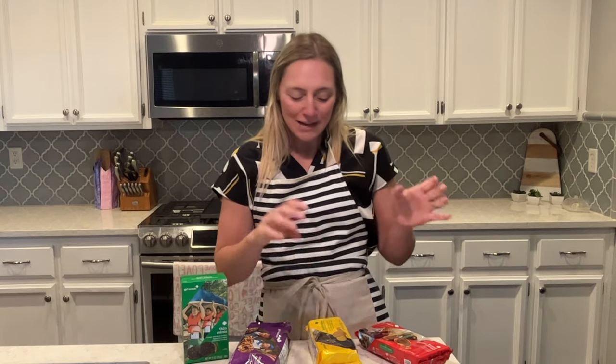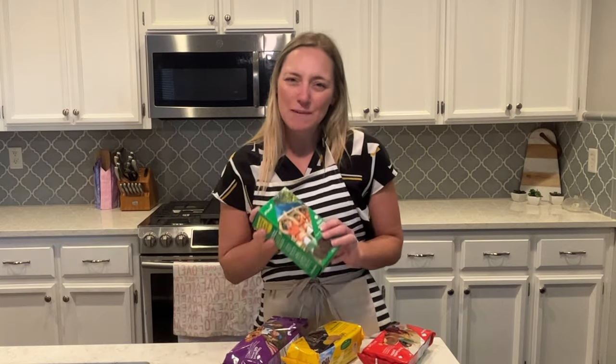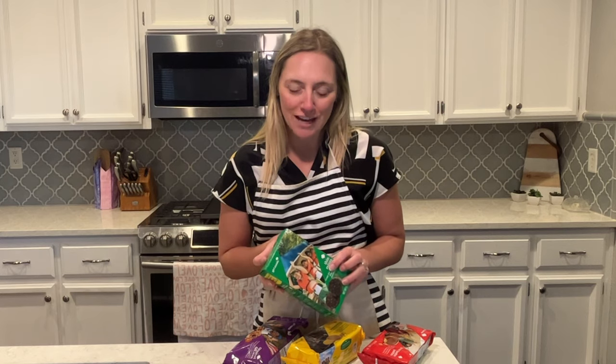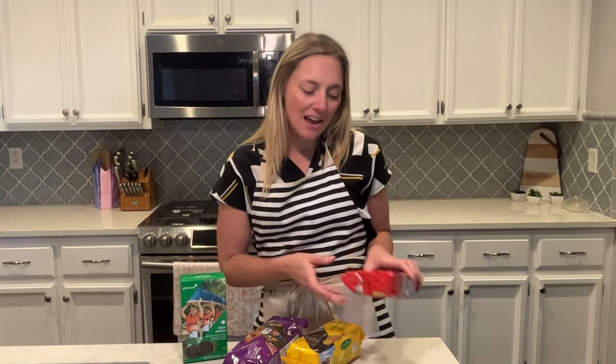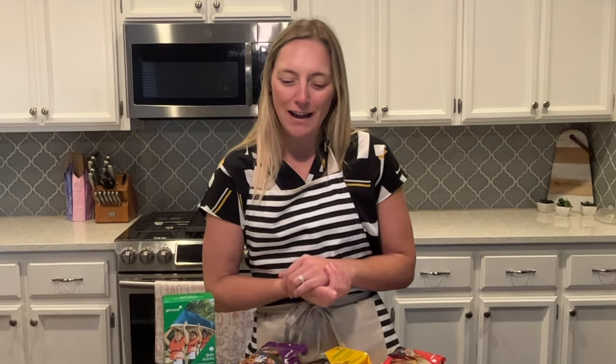These are all going to be experiments, so I'll do a taste test along the way. I've got all my favorites here — thin mints are probably my favorite girl scout cookie, and then these little peanut butter patties, which I think used to be called Tagalongs. I'm going to make up all kinds of desserts. I'll list them in the description box. If you're new to my channel, make sure you click subscribe and let's make some sweet treats!